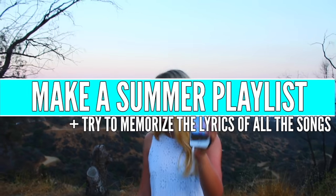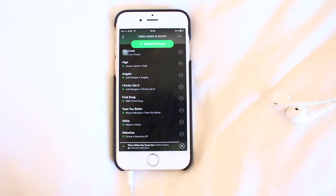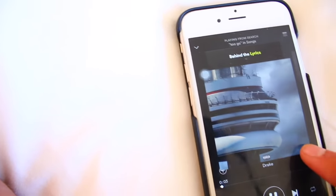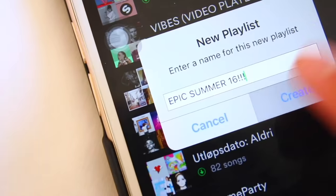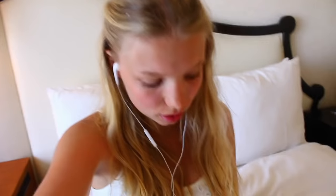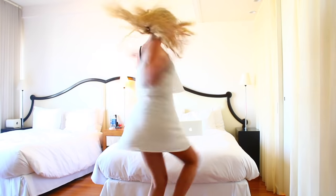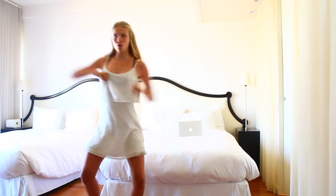Another thing I do every summer when I'm bored is to make a summer playlist. I go into Spotify and just create a playlist with all my favorite summer songs. If you want to check out my playlist, I'll link it in the description box down below. I was memorizing all my favorite songs and I tried to memorize all the lyrics — it's a really fun way to get rid of your boredom. And if you're not that into memorizing songs, throw a mini dance party for yourself and dance like nobody's watching, because nobody's watching — it's just you.